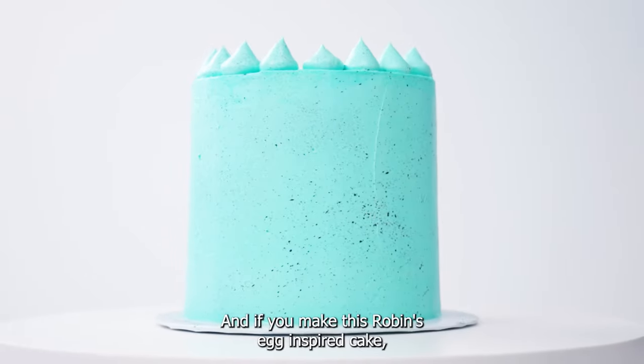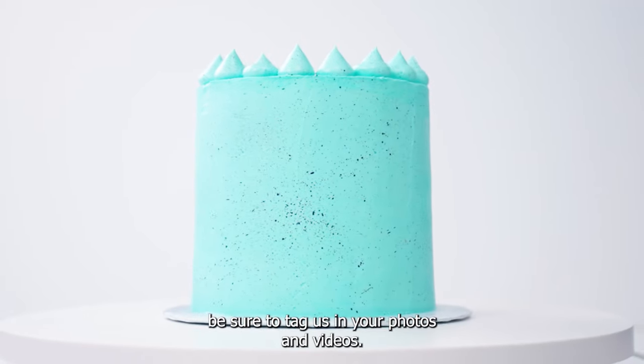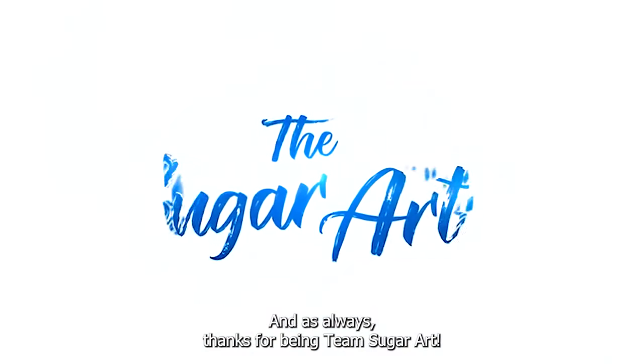I hope you enjoyed this demonstration and if you make this robin's egg inspired cake, be sure to tag us in your photos and videos. And as always, thanks for being Team Sugar Art.